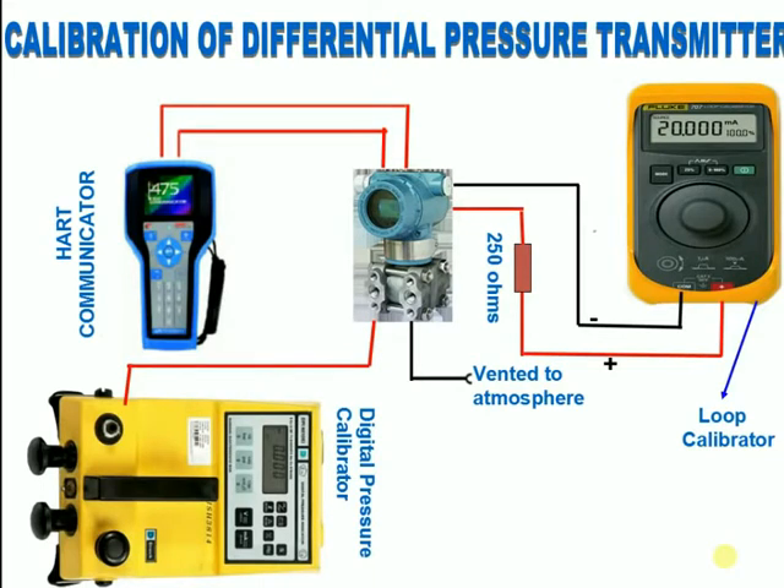Calibrating the differential pressure transmitter — Static Pressure Test. Give equal pressure on both sides of the transmitter. Zero should not shift. If it is shifting, carry out static alignment.